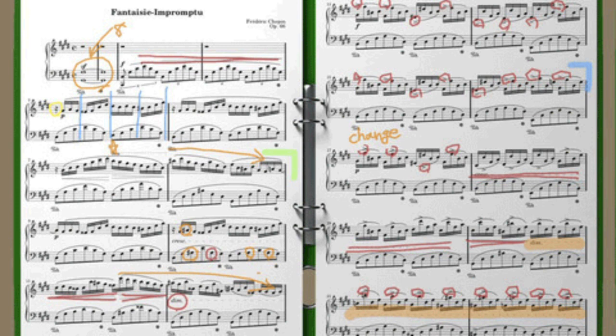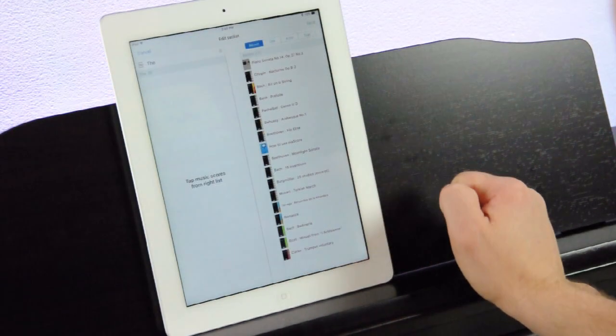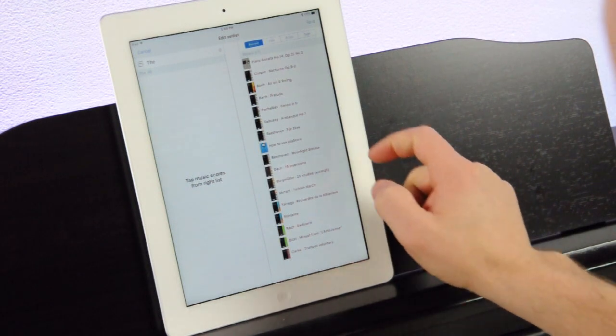Organize your music into set lists or worship services if you're using PiaScore at church. Now you can quickly move from song to song without shuffling through books and papers.